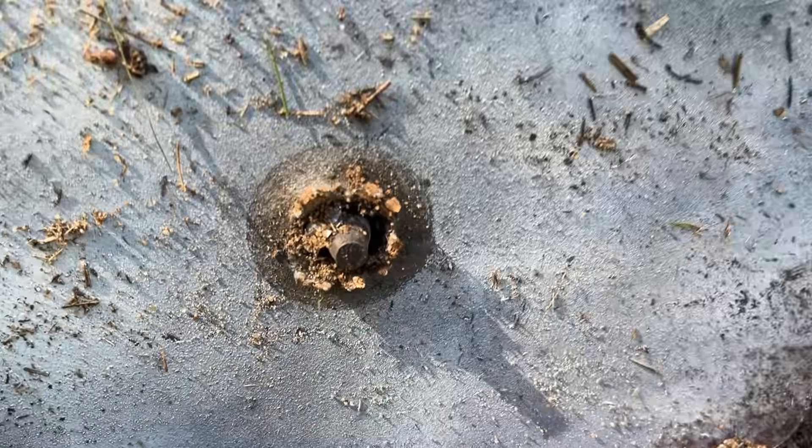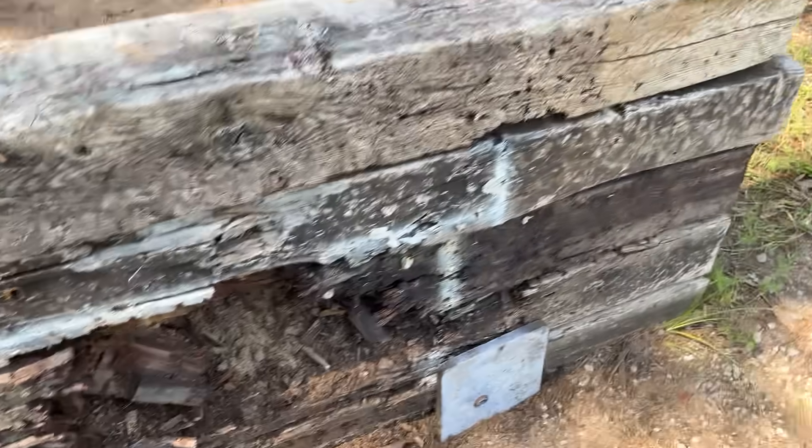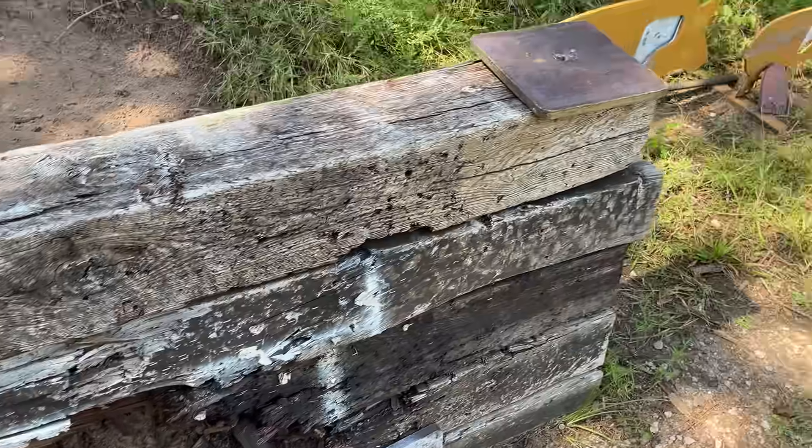Whoa! I guess that's the penetrator right there. That's surprising though, because it looks very similar to what the ball rounds did on the 5/8 inch plate. That is pretty disappointing news. I do not believe it. Let's try that one more time and we'll see if we get a better result.